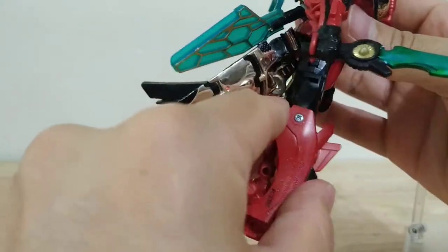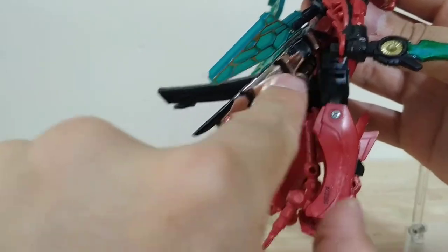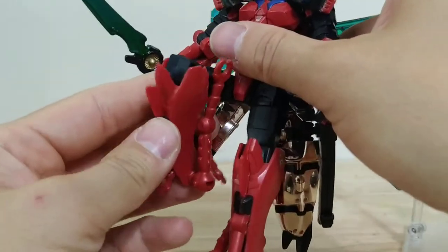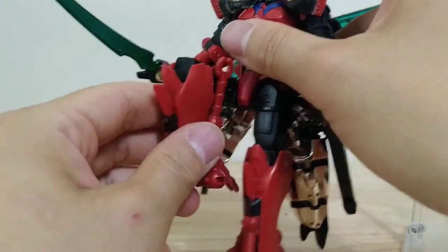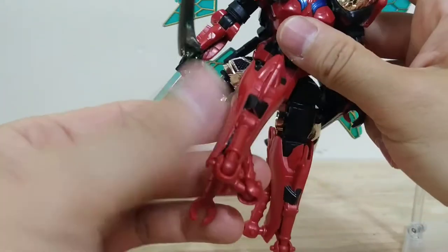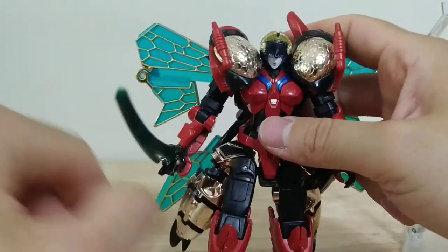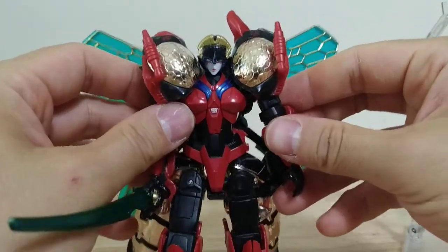She's got a full forward kick. Her backward kick is definitely hampered by this abdomen piece in the back. She's got more than 90 degrees on the knees, nothing on the feet at all, and thigh rotation but no hips. So that's pretty much it for her articulation.